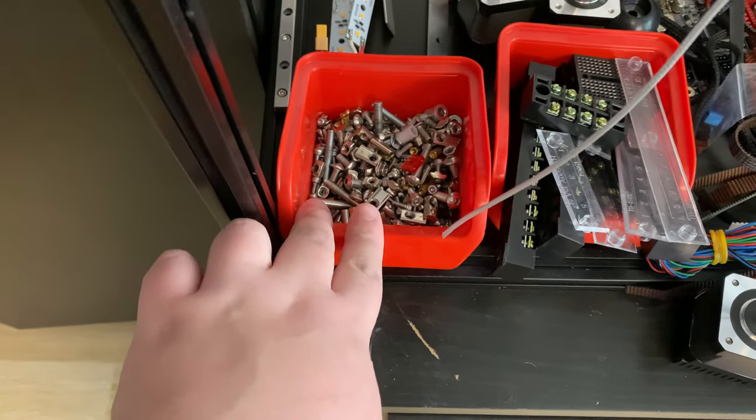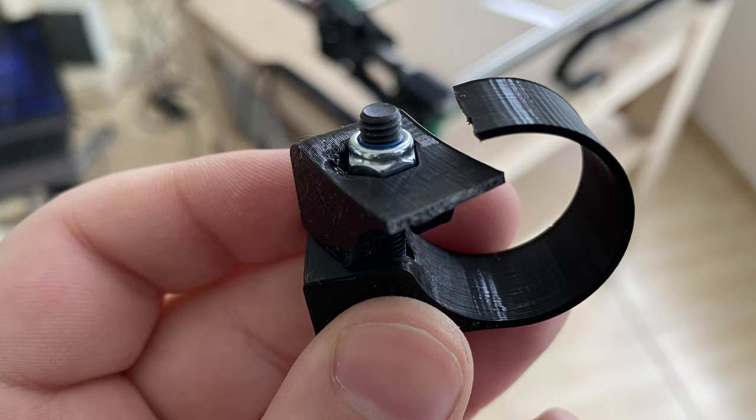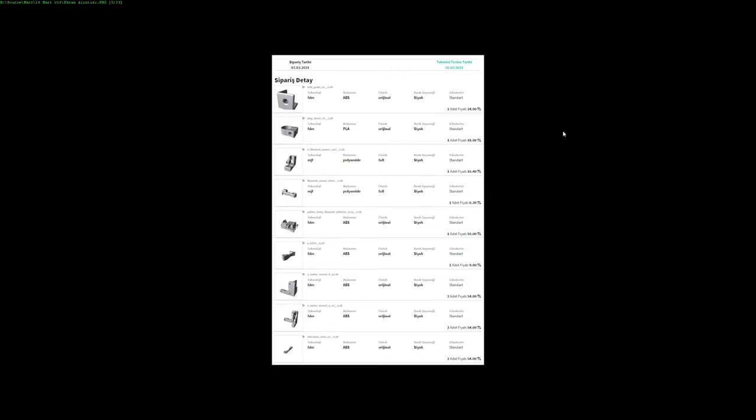That's almost it for this video, but there's one more thing: I ordered some parts from a 3D printing company to accelerate the process since I don't have a working 3D printer right now. When I ordered them they said they'd ship on the 12th, now they're saying the 26th, so who knows. The biggest reason I placed the order was this stop block for the MPCNC — I broke one and need a replacement ASAP to get the MPCNC working, and since I was placing an order anyway, I added other parts to reach the minimum order total.